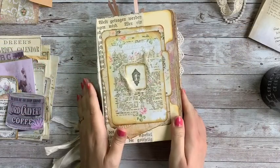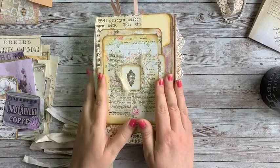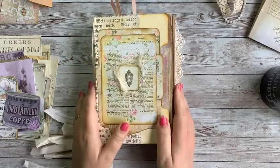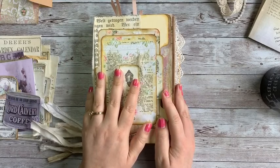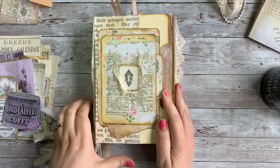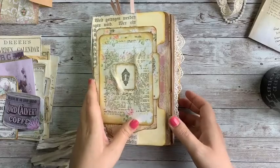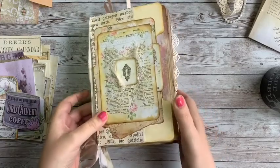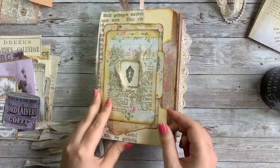Welcome back everyone, this is Stephanie from My Porch Prints and we're finishing up our series on creating a junk journal from start to finish. We've been using the Grandma's Attic junk journal kit printable from My Porch Prints. I've had a cold through this entire series — I think it's finally going away, but I may be just a little froggy still today.